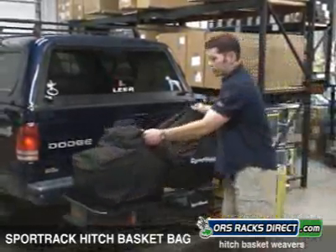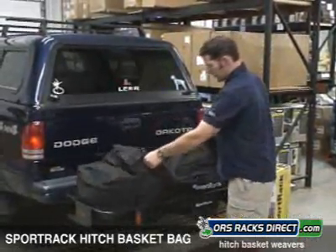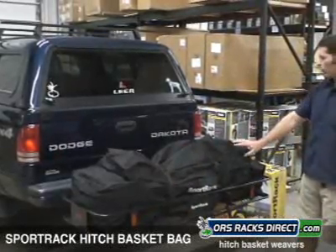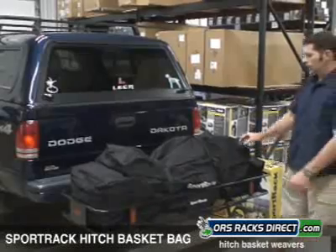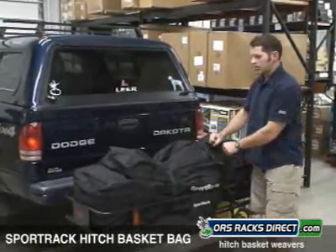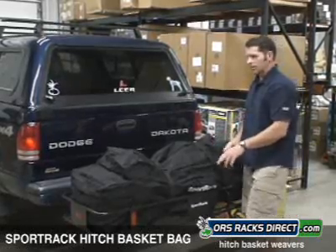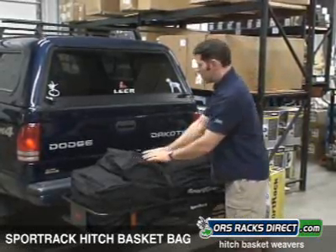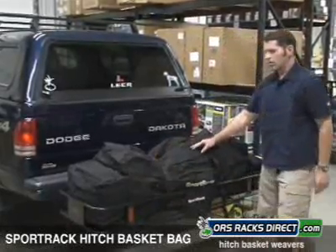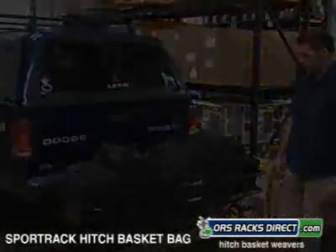Nylon bag — if you have smaller items and you want to carry them in this, the bag conforms and fits right in the basket. It has two compression straps that you would loop around the basket and then cinch down to hold things in there. There are actually three compartments to this: a main compartment and then two side ones. This gives you a total of 10 cubic feet of storage.